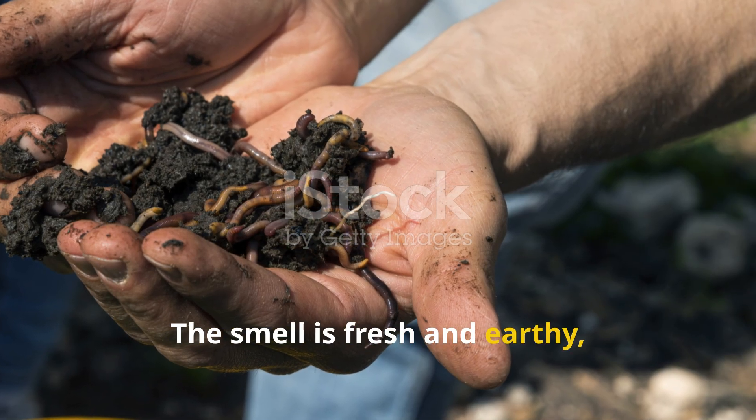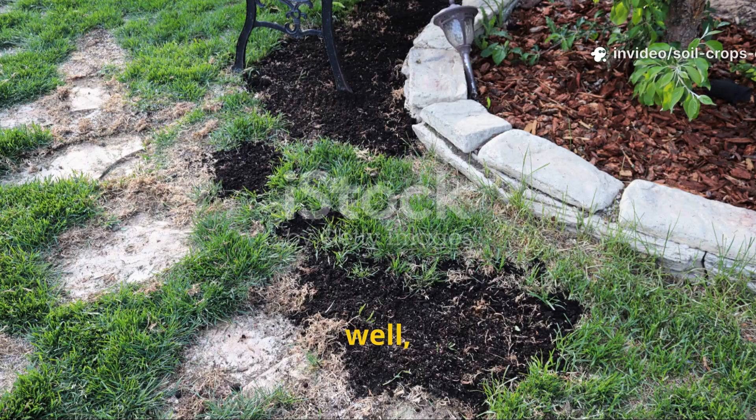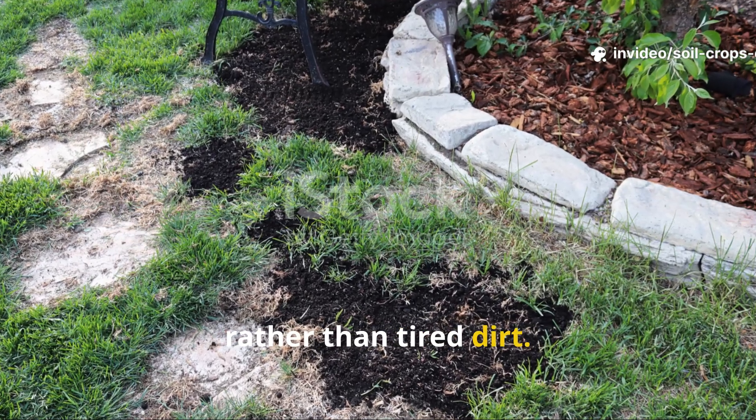The smell is fresh and earthy, roots move easily through the crumbly texture, and the soil begins to look like a fertile field rather than tired dirt.